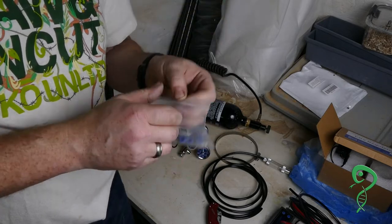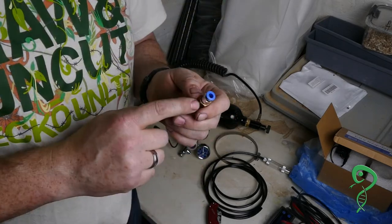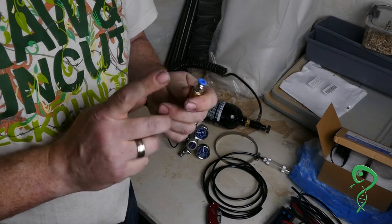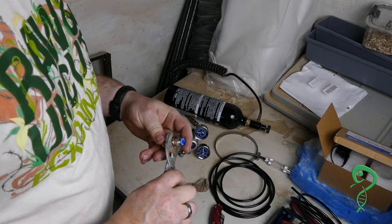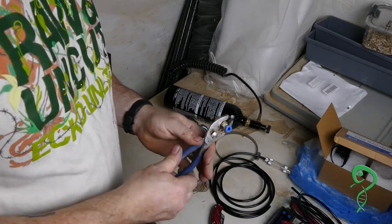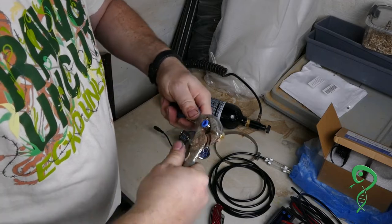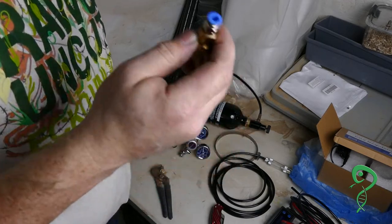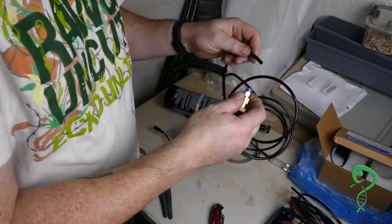The only thing that sucks is you've got to buy ten of these. If you can find them at your hardware store, awesome. Since they have plumber's tape on there already, I'm not going to worry about it. The one thing you do want to worry about is how tight you make it — you want it tight. Tighter the better, so no gas will come out and you're not wasting it.